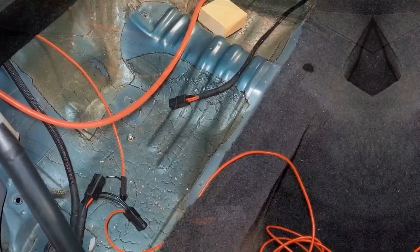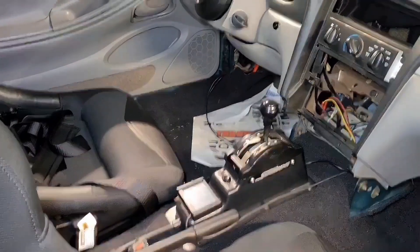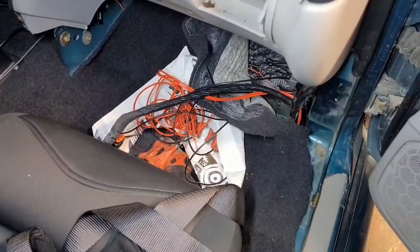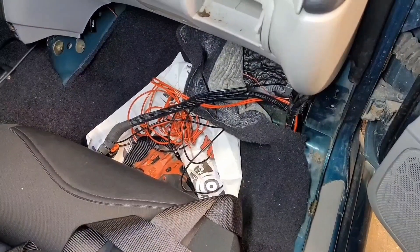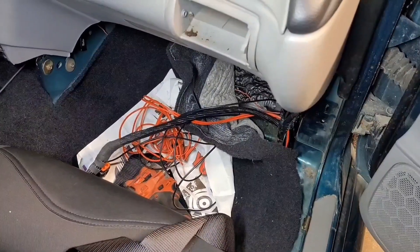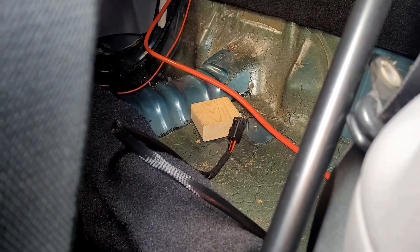I'm going to start running these wires through the car. The two powers already run out to the engine bay, and I need to wire the grounds into the Holley input and output harness. I think I'm going to pull that harness back through the car instead of leaving it out in the engine bay.